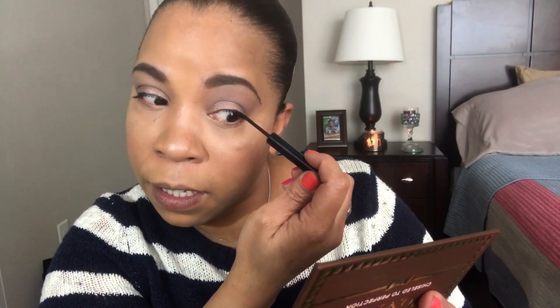Let me do my eyeliner. I'm going to use this Milani Ultra Fine Liquid Eyeliner. This liner is very precise — you just put it where you need to put it and it does what it does. The tip is very short and since this is a day look I'm not going to make it too bold. When this liquid eyeliner dries it dries to a matte finish.